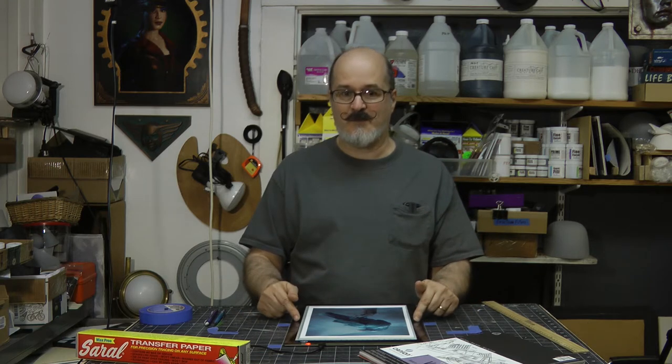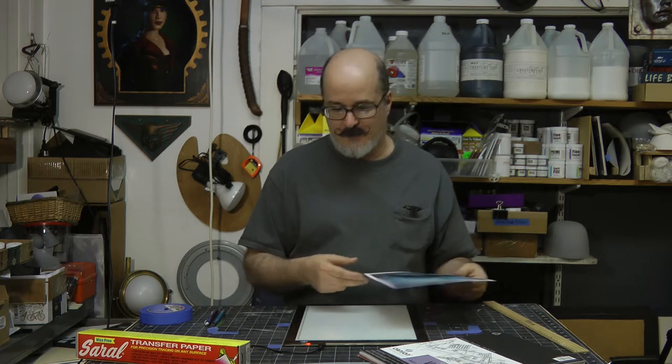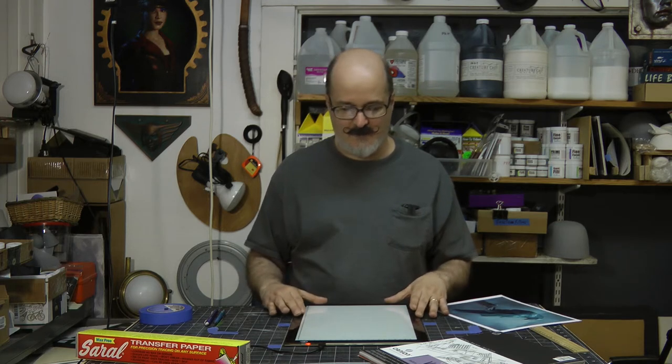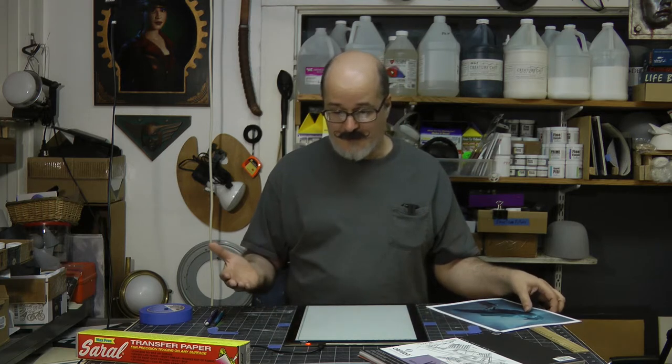One, it's probably good to have a light table. This is a pretty cheap light table — nowadays they're LED, they're very slim. This one was about $30 on Amazon. They may be cheaper now.